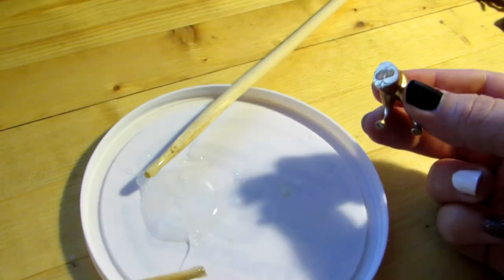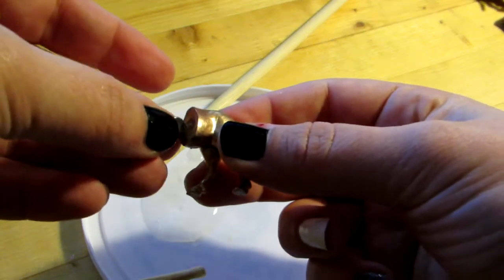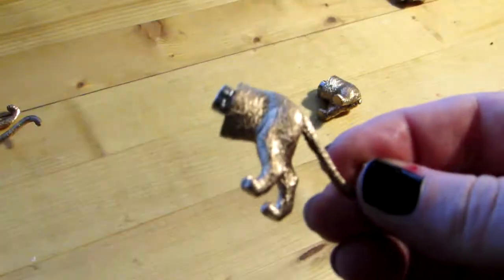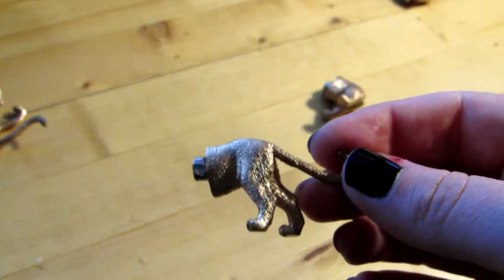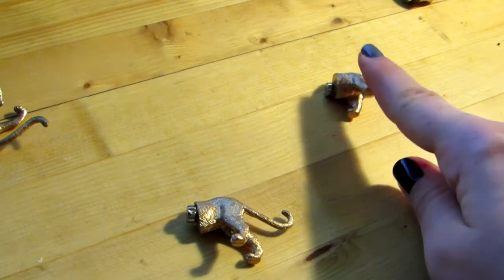I used a little bit too much glue. I should have used less, because when I stuck the magnet on and laid them down to dry, the magnets slid down — so they're not in the center, they slid down to the bottom. And because of the sliding, some of them got glued to the table.